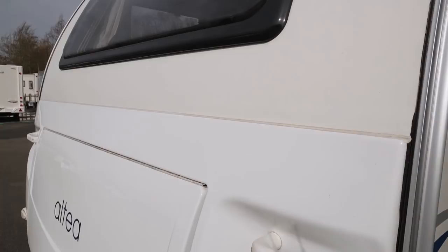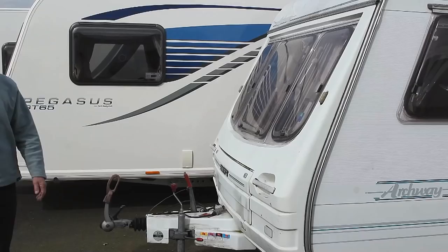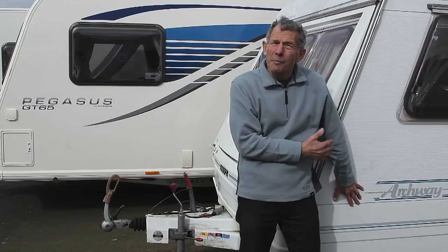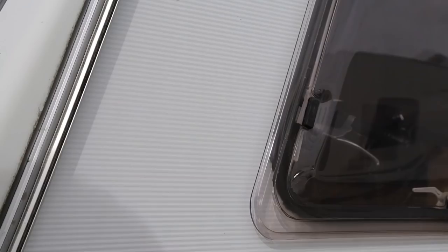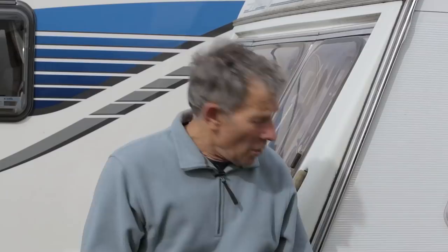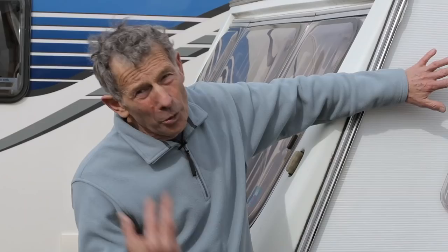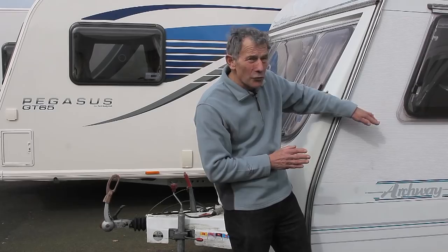Now looking at the sides on this caravan, this is fairly traditional, and aluminium skin has been used for many years. But what if you have a little bit of an accident, a little bit of a bump? Well, it's impossible to push aluminium back out — it stretches. And a bad case is if this textured piece gets damaged, because you can't recreate the textured finish under normal circumstances, so the whole of the side will have to be re-skinned.